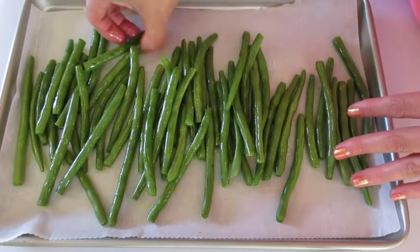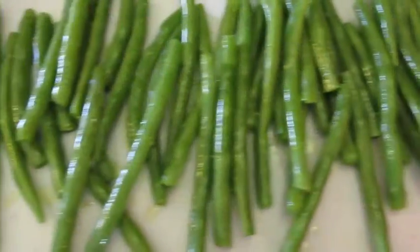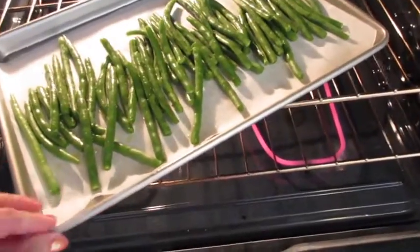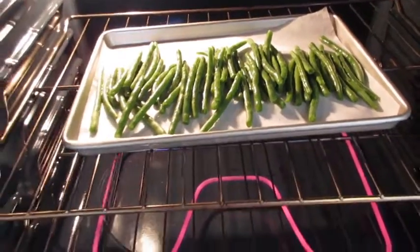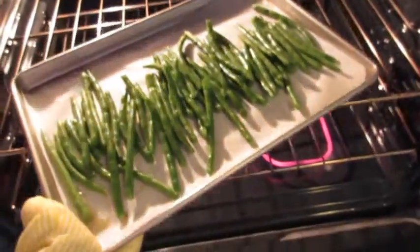Now I've got my oven preheated to 425 degrees Fahrenheit. These fresh green beans are off to the oven on the middle rack for their first eight minutes of baking. Use your timer and no peeking.